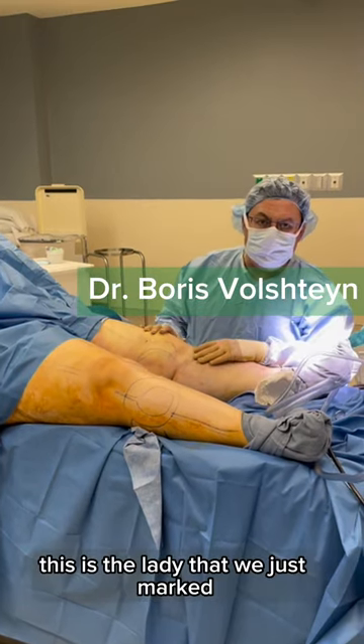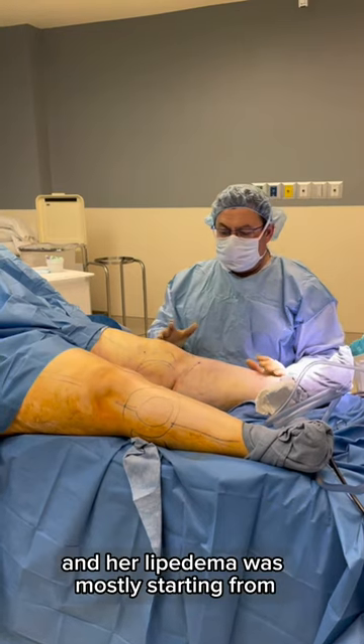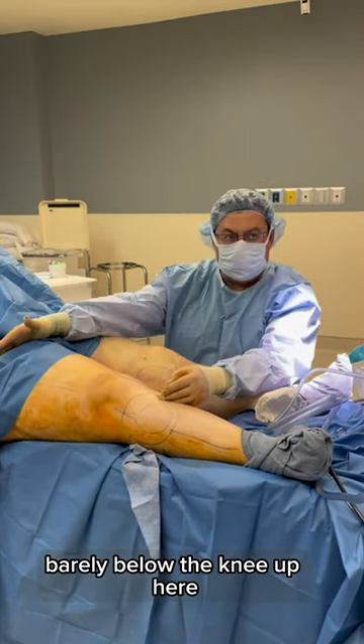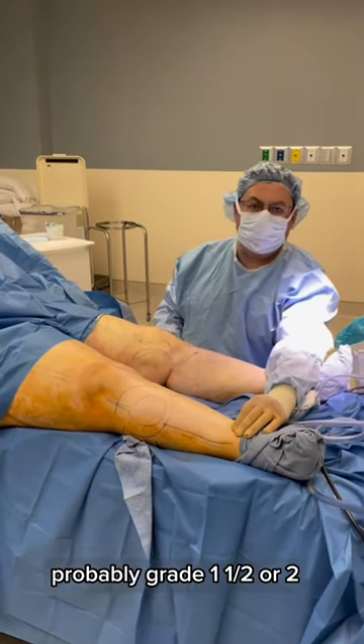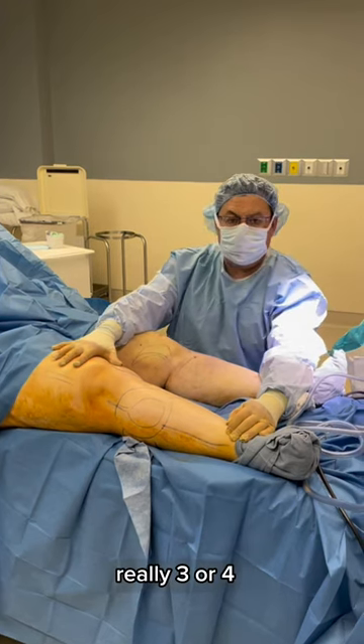All right guys. The lady that we just marked, you saw, she has a pretty bad lipedema. Her lipedema was mostly starting from barely below the knee up here. Her cupping is not really that bad, probably grade one and a half or two, but here she is really three or four.